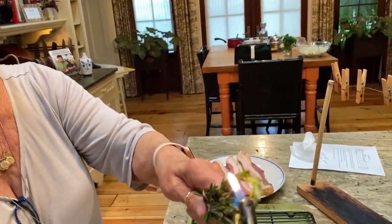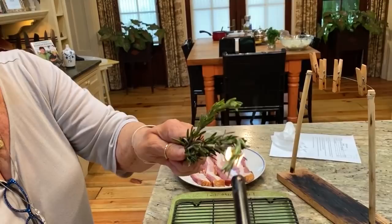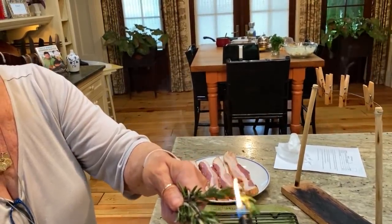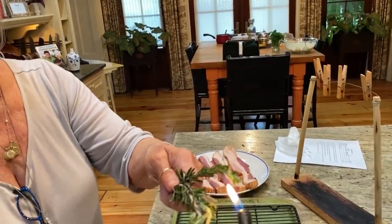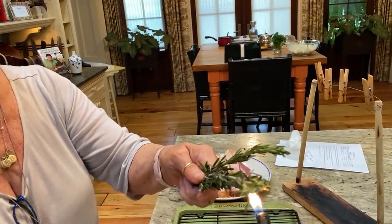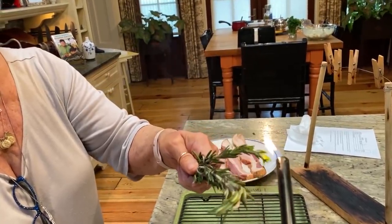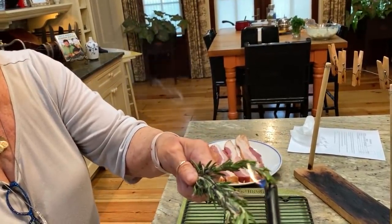Now we just get our rosemary to simmering. Oh, and smell that, guys — can y'all smell that rosemary? It smells so wonderful. And that aroma.